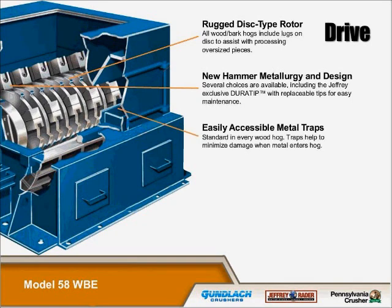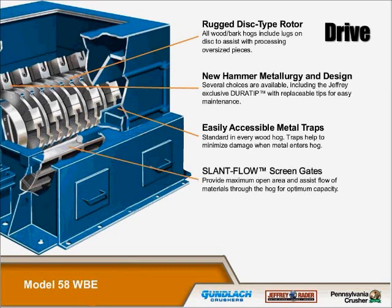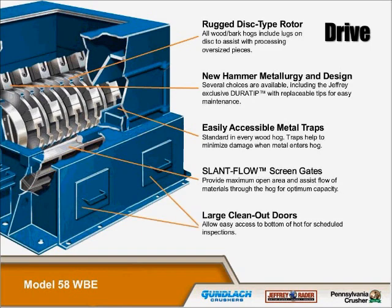Easily accessible metal traps are standard in every wood hog. These traps help to minimize damage when metal enters the hog. Slant flow screen grates provide maximum open area and assist flow of materials through the hog for optimum capacity. We have large clean-out doors that allow easy access to the bottom of the hog for scheduled inspections.